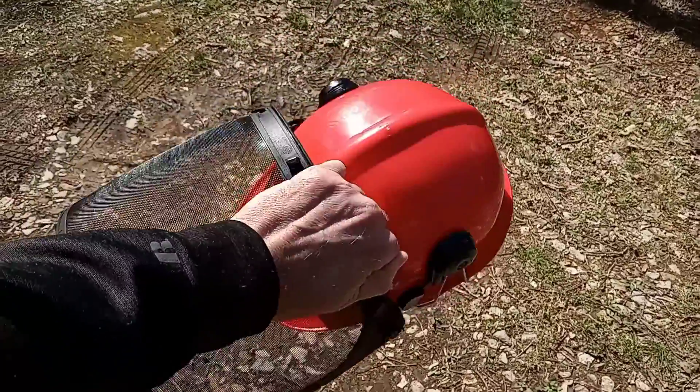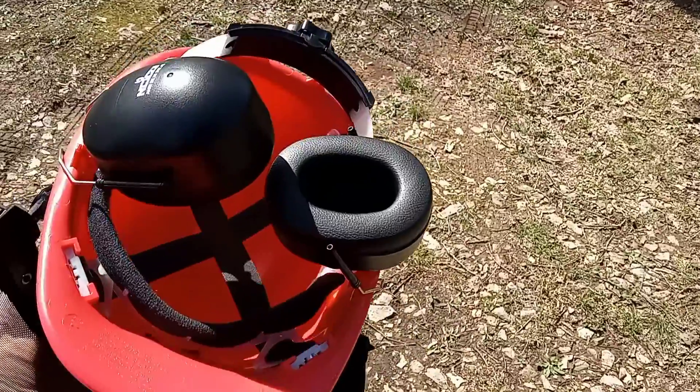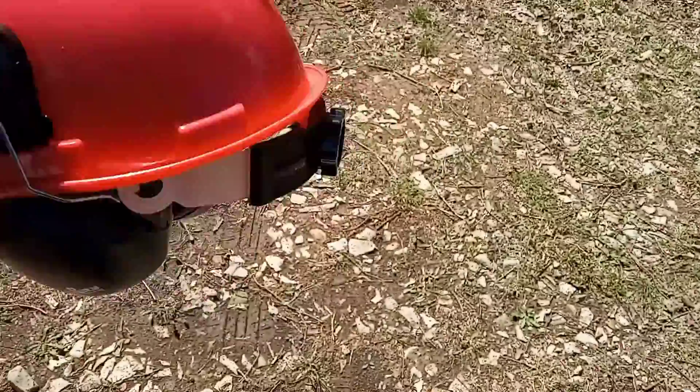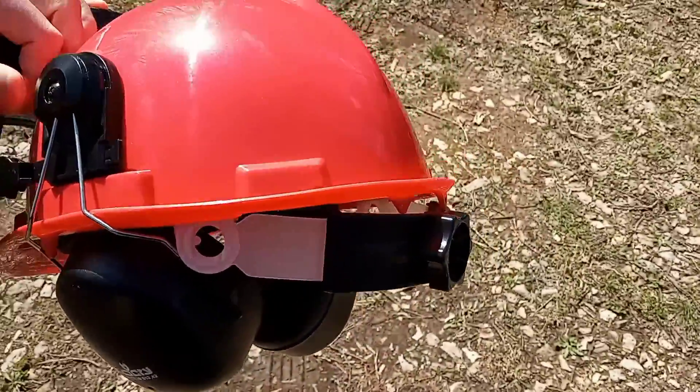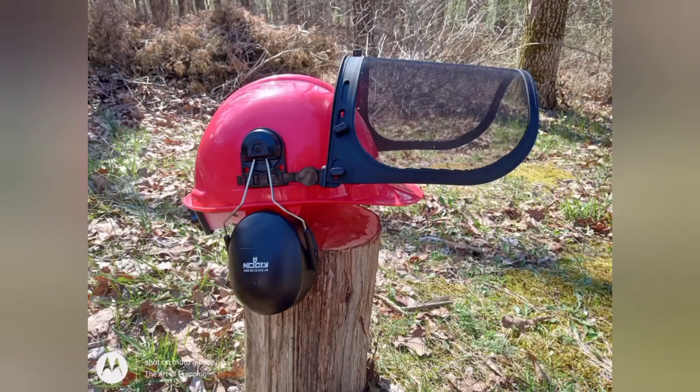Hello, my friends. This is the Art of Prepping. Let's take a quick look at the Forestry Safety Helmet. You can use it as a hard hat or in combination with the ear and face protection. The hard hat itself has an ANSI rating of Z89.1.